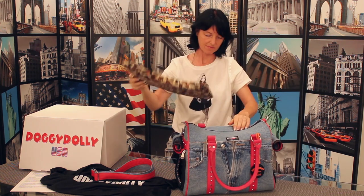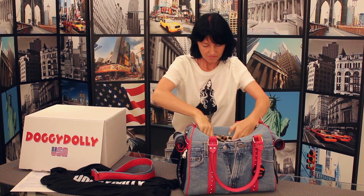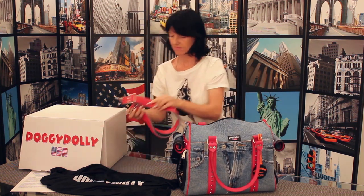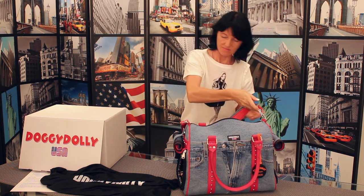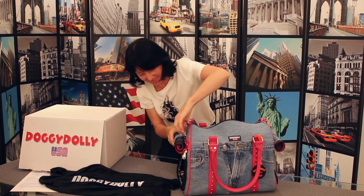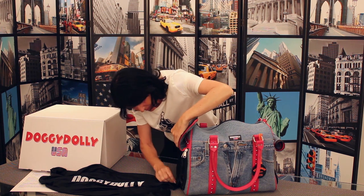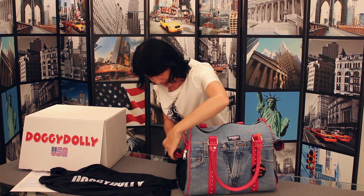Place the pet bed inside. Affix the shoulder strap to the links at the top of the bag. And now it's time for your pet to take his first trip. Once inside, zip the mesh panels closed. You can keep the denim privacy shade up for greater visibility. Lots of dogs enjoy riding with the top open, and the tether ensures optimal safety.